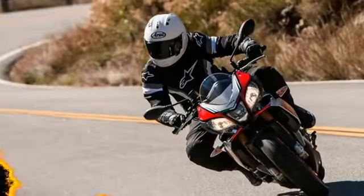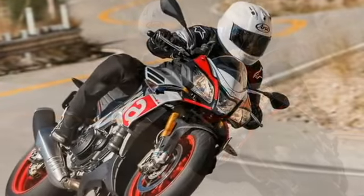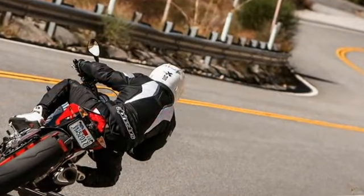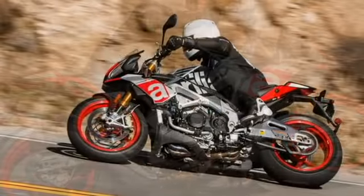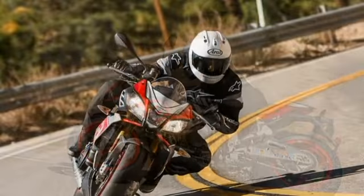It's no secret we here at Ambo are huge fans of the Tuono. We've declared our love for the bike so much now that we're starting to sound like a broken record. And if you're tired of us blabbering on and on about one of Italy's finest motorcycles, there's bad news.